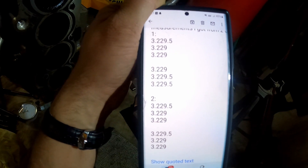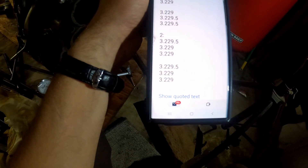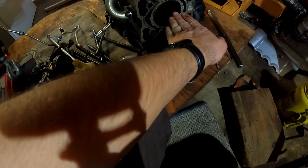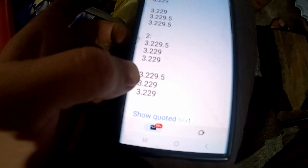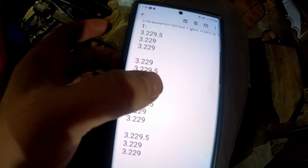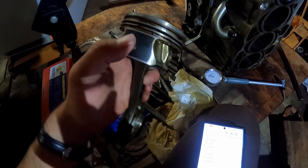So as you can see, my findings are 3.229 and 3.229.5 — pretty much identical measurements. That's cylinder one measured in two positions: roughly two and seven o'clock, and then ten and five. I did two positions on each cylinder. The second cylinder confirmed both match. Those are the measurements of the actual cylinder itself. The piston itself measures 3.227, so the cylinders are 3.229 and the piston is 3.227.